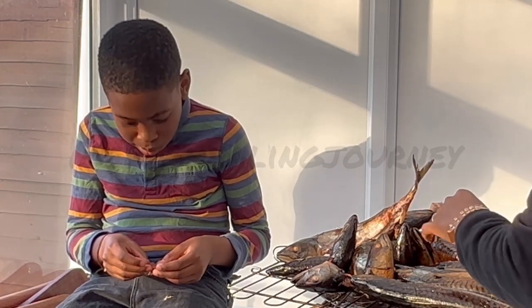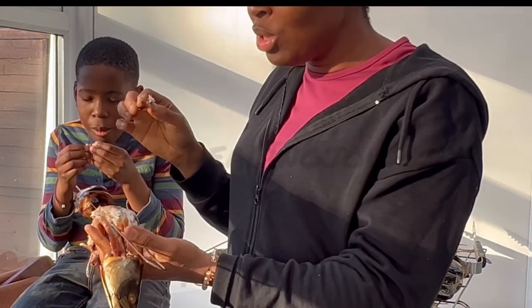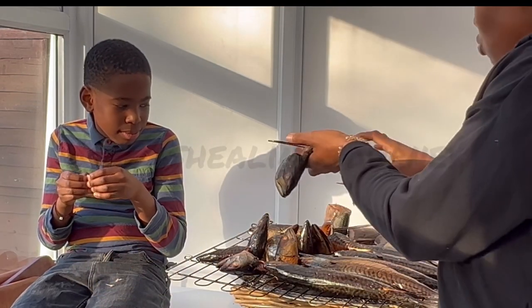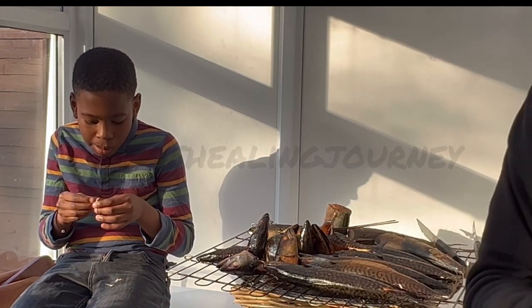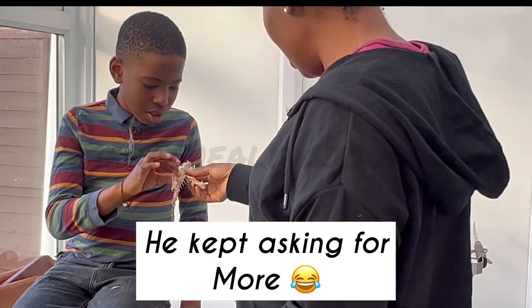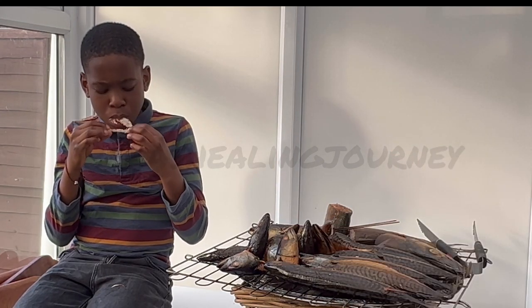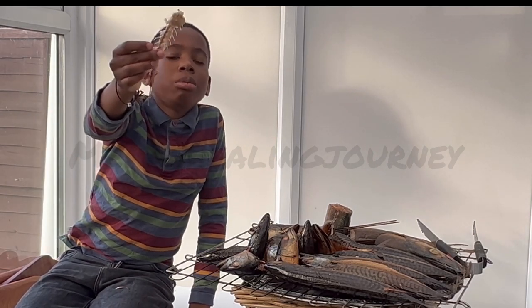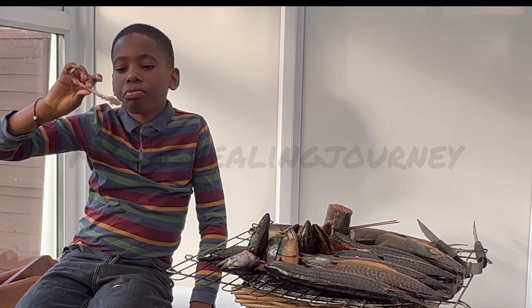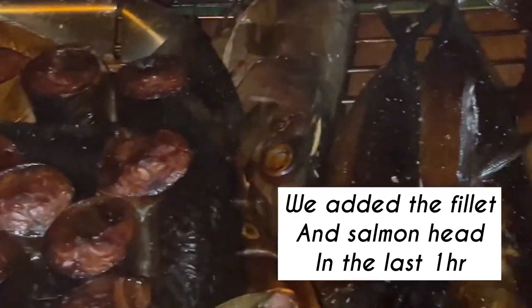Very nice, very nice — I also had to taste it. It was really really tasty. At this point you could use it, but we wanted it a little bit firmer, a little more robust so that it doesn't break apart in our soup. He kept asking for more — I had to literally kick him out of the kitchen because the fish would finish before we even preserved it. We do this every three months or so — we go to the fish market and buy a box of fish.